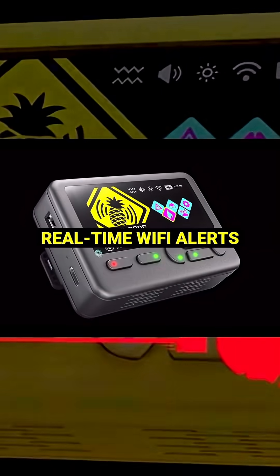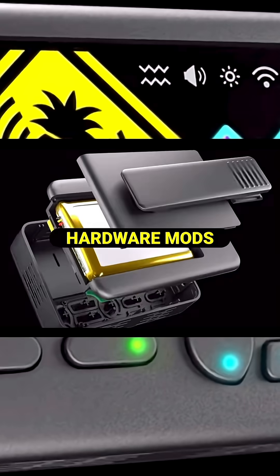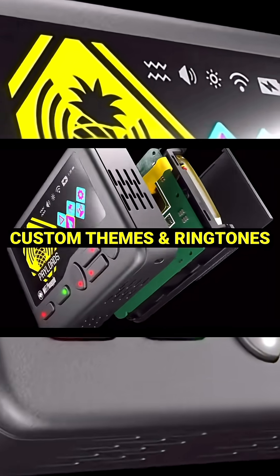You could also SSH into it, run scripts, and use it fully offline. Everything you need in real-world reconnaissance packed into a small device.